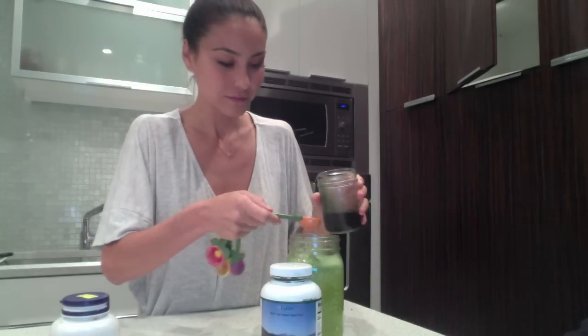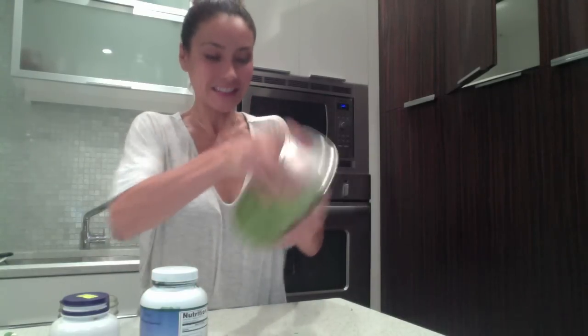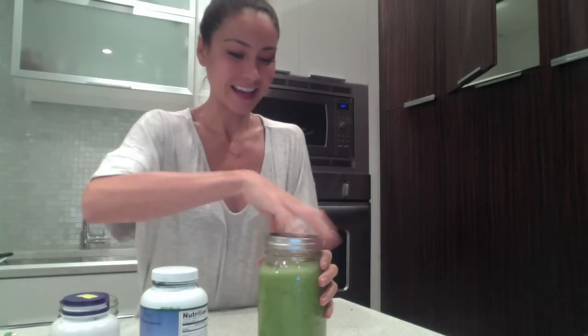Last but not least, we have our final ingredient and it is blue green algae. You can get this from E3 Live and it's called Brain On. I take a week's supply and put it in an airtight glass bottle and keep it in my fridge, then put the rest back in the freezer because the shelf life is only a week in the fridge — just to keep it fresh. So let's add a little bit of our blue green algae into our juice. And then we're ready for our superfood juice!